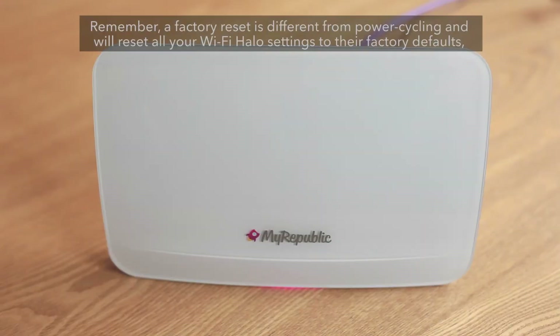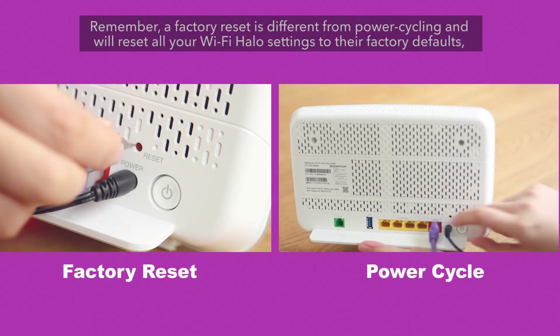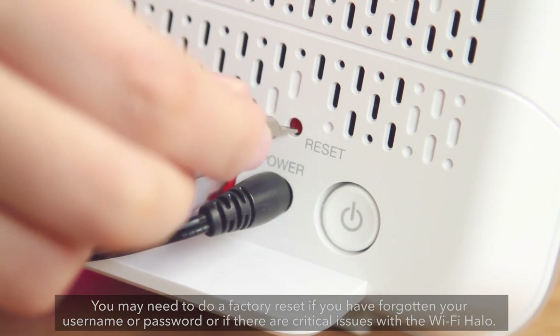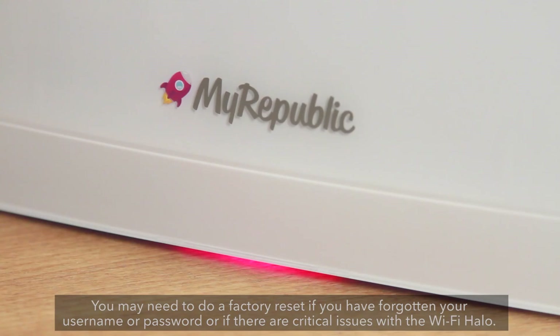Remember, a factory reset is different from power cycling and will reset all your Wi-Fi Halo settings to their factory defaults, including your Wi-Fi network names and passwords. You may need to do a factory reset if you have forgotten your username or password, or if there are critical issues with the Wi-Fi Halo.